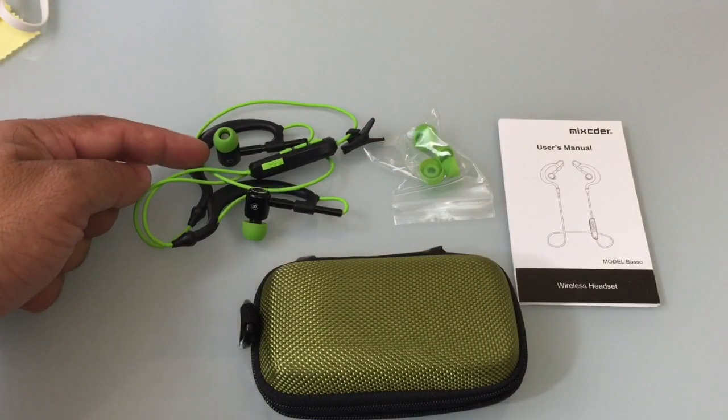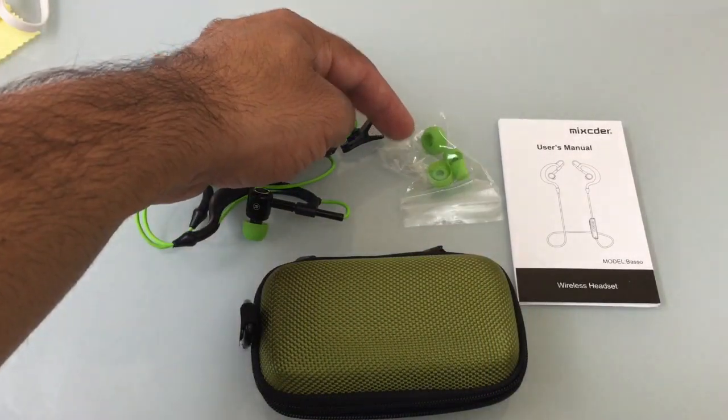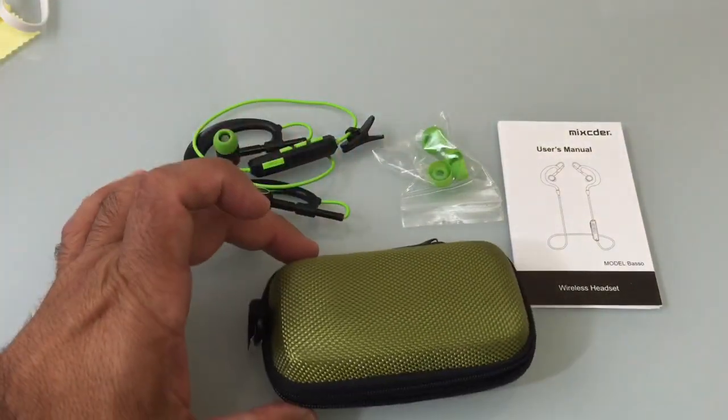Inside the box you'll have your Bluetooth headset, some ear gels, a user guide, and a nice carrying case.